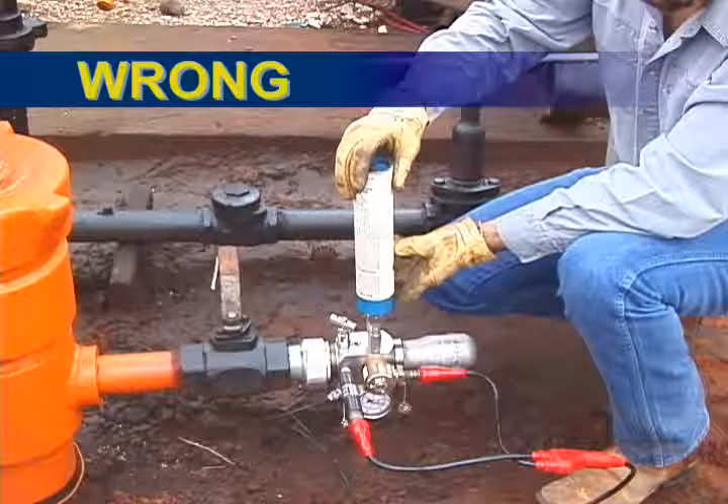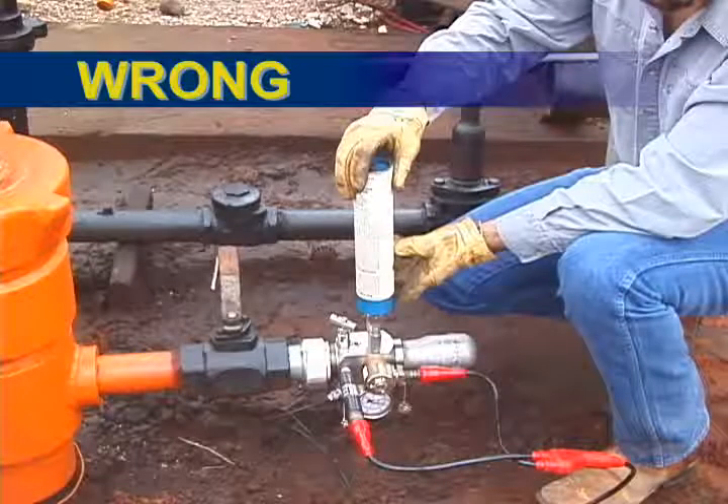CO2 canisters can stick open and blow CO2 gas out of the volume chamber and into the atmosphere. The gas leakage is caused by the CO2 freezing as it is discharged into the gas gun volume chamber. Fill the gun with gas instead of liquid CO2.